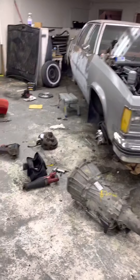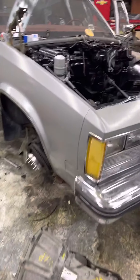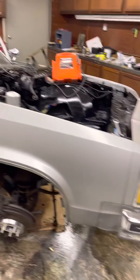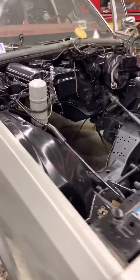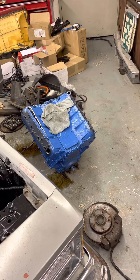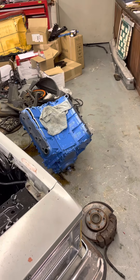How are you two? We're back at the shop working on this Delta 88 four-door. Everything's been cleaned up and painted. Boomer got it painted up under there — ready to go. Got the block painted blue. All the accessories are going to be black and blue.